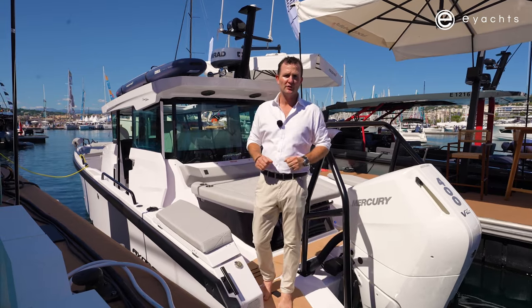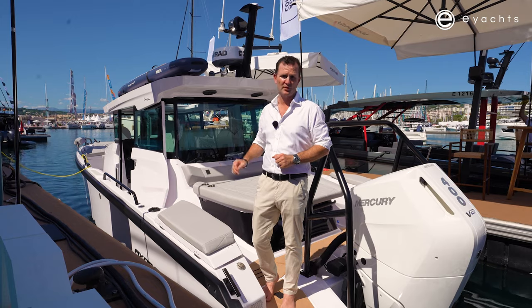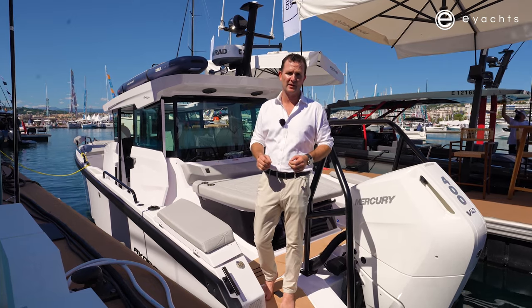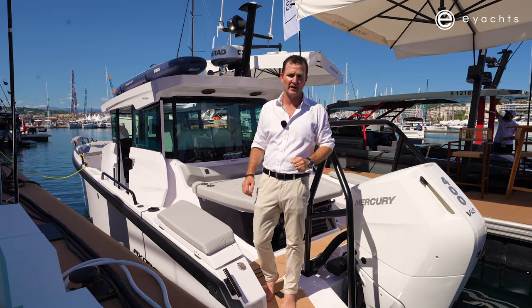Welcome aboard. We're about to show you through the Axapar 29 Cross Cabin. This is the latest model straight from the factory of Axapar, and this boat has all the bells and whistles, including the big 400 horsepower outboard.